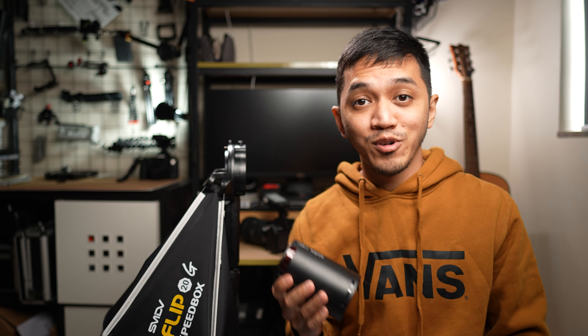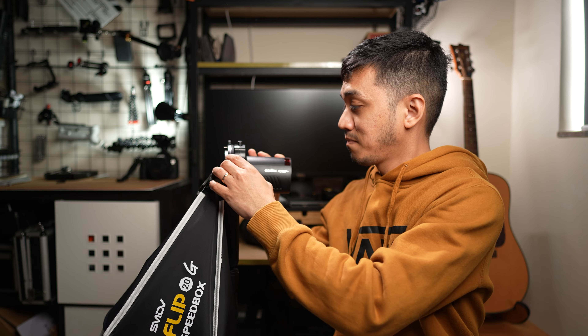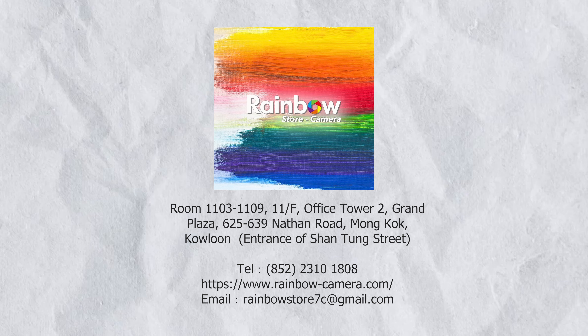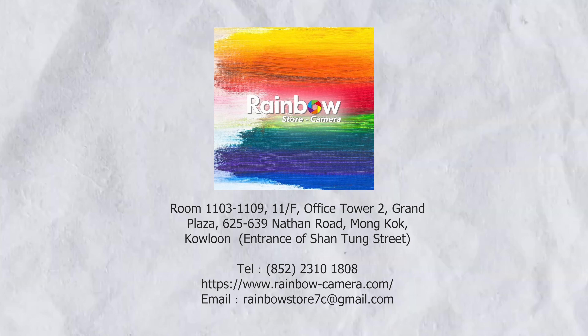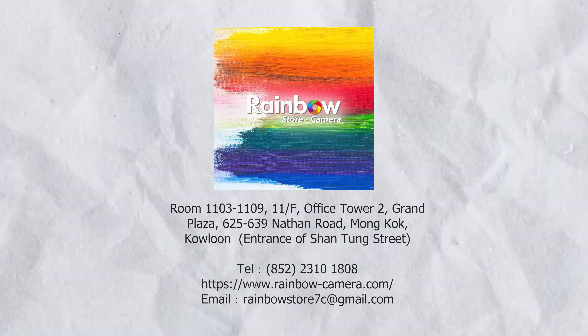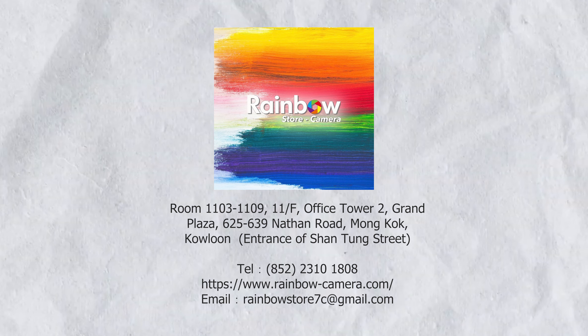This is the Godox AD100 Pro, and this is probably the best softbox you can buy for it. But before we begin, I would like to give a huge thanks to Peter Wong of Rainbow Camera Store Hong Kong for hooking us up with all of the gear that will be mentioned in this video.